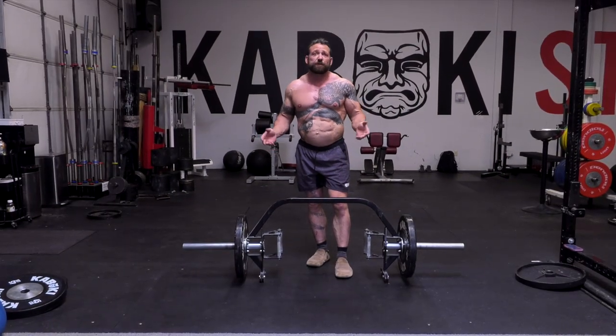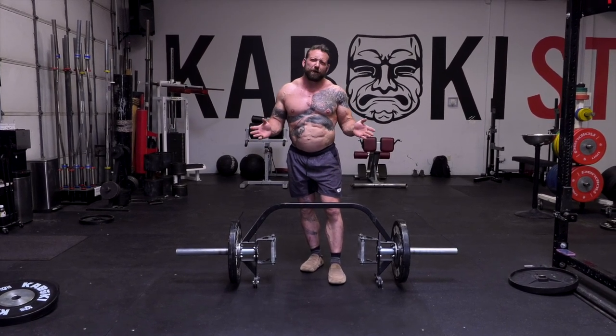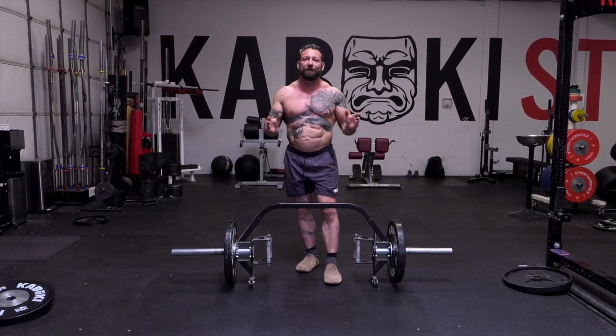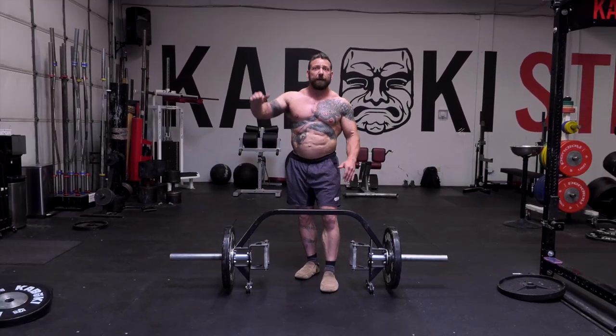On warranty, the European manufacturer offers a five-year warranty. One of the other manufacturers offers a lifetime warranty, but not for studio or commercial use — so what does that tell you about the product? Kabuki wins hands down yet again with a lifetime warranty.